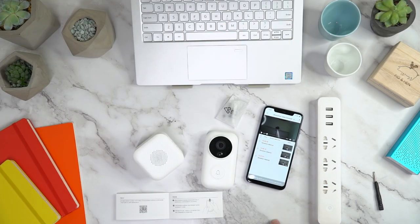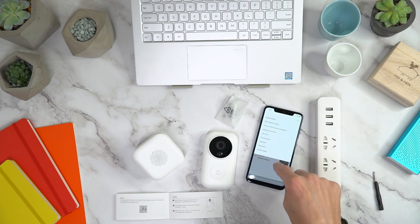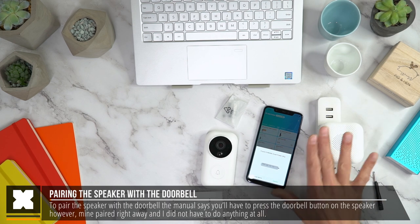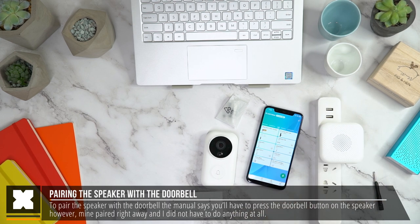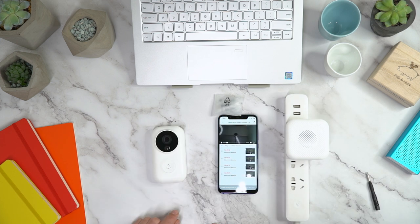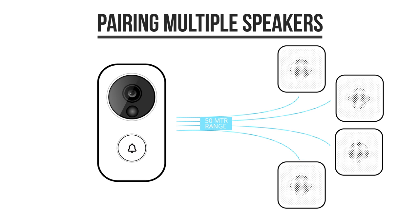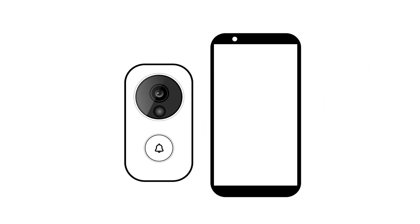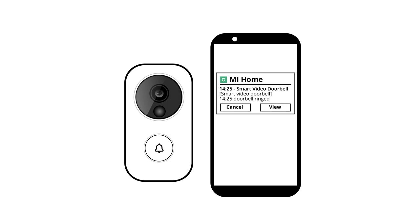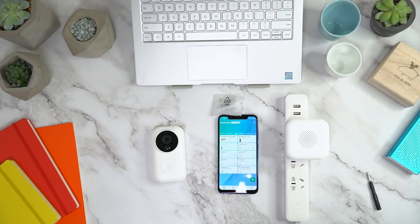Once it's set up, it will appear as a new device in your devices list and you can monitor the camera and change its settings. I then set up the speaker, which you can pair using the doorbell button on the doorbell unit, but I didn't have to do anything as it paired right away. You can pair up to four of these speakers to a single doorbell and they have a range of 50 meters. Keep in mind you don't need to have these speakers installed — you could also choose to just have it notify you on your mobile phone when someone rings the doorbell.